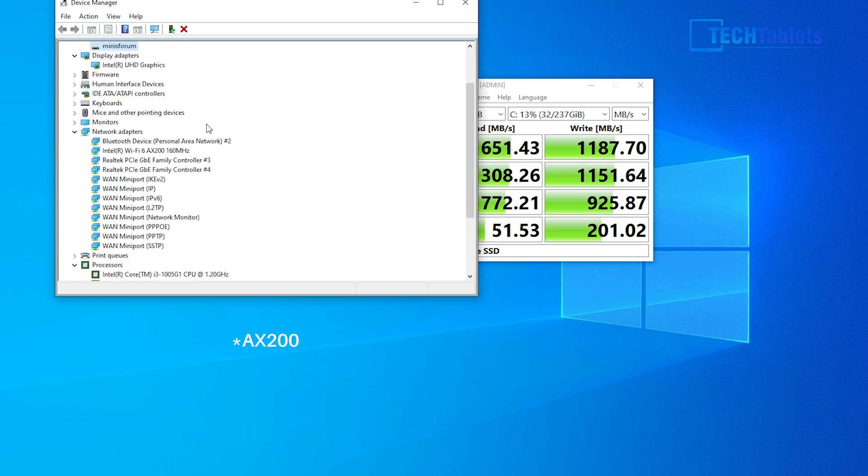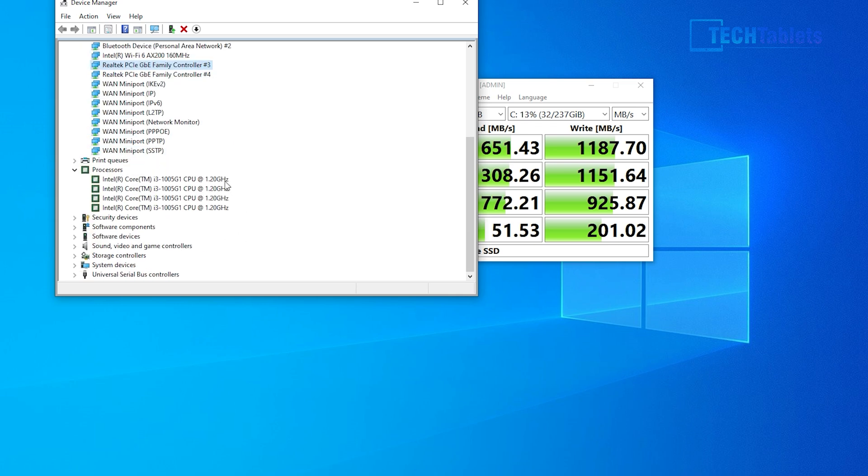The wireless card is the Intel Wireless AC 9200 — a very good card. I haven't experienced any issues with my router and maximum transfers are actually over gigabit LAN speed, which is great. We also have dual gigabit LAN controllers on the rear, both Realtek, as listed in the system info.